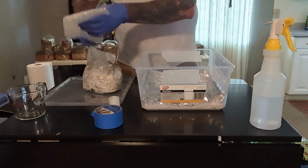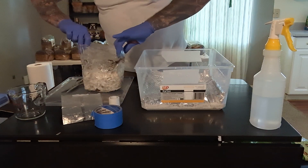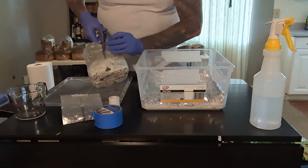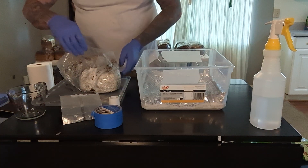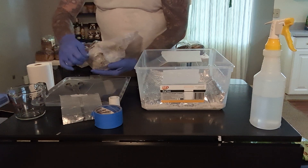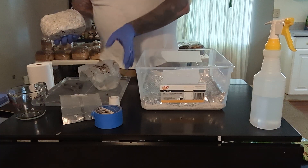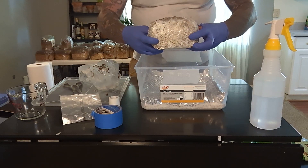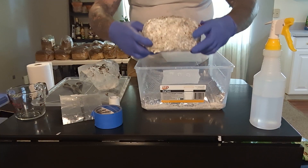So we're going to go ahead and cut this off and open it up. It all looks really great. Right when you open it you just start getting that real nice earthy mushroom smell. And as you can see, the mushrooms have totally colonized — it's a brick. You can see what we started out with and what it is now — it's a total brick. These mushrooms will be very happy. They were in the box the whole time, so they haven't been introduced to light or anything like that yet.